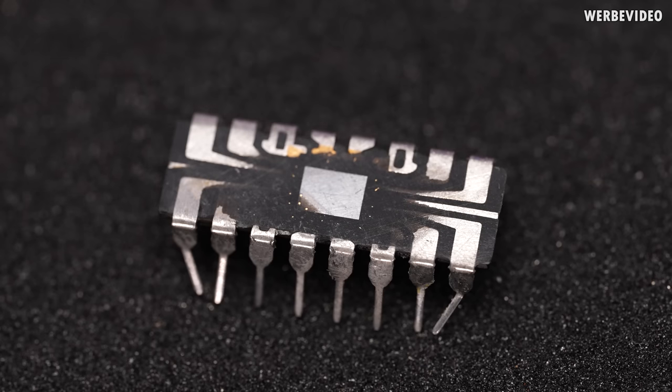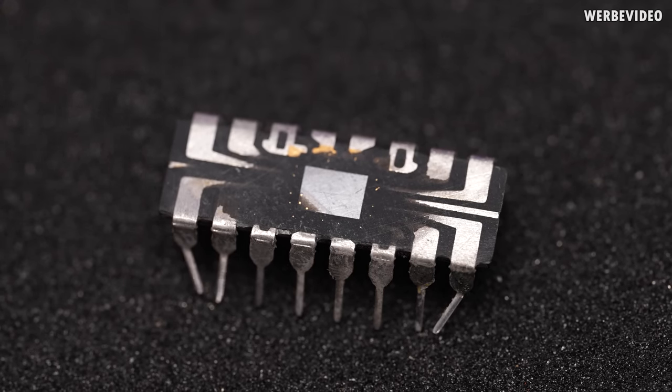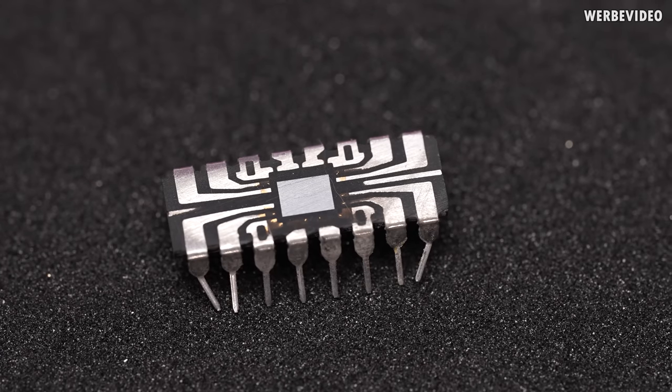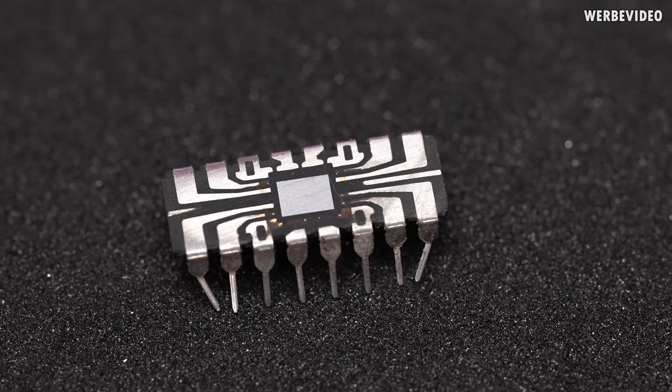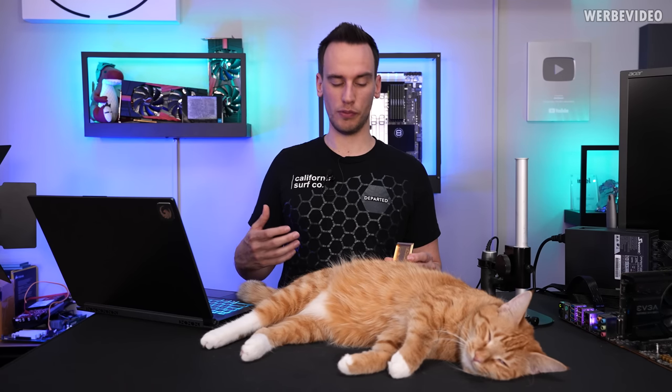My original plan was to decap one of the 4004 CPUs, remove the die from the center, send it to TESCAN to get some transistor analysis, SEM pictures and all this stuff, but then it turns out it's not that easy to decap one of these chips, at least not for me.